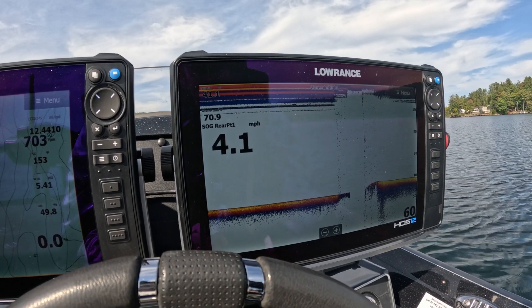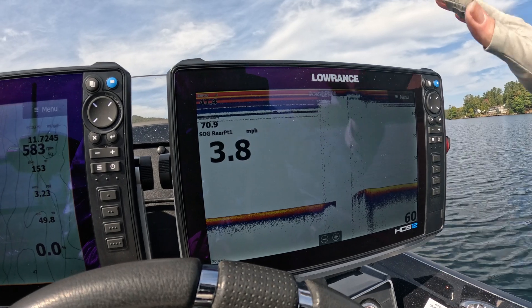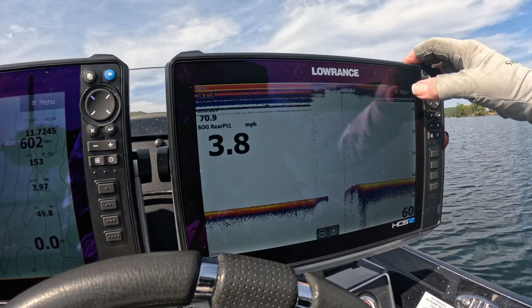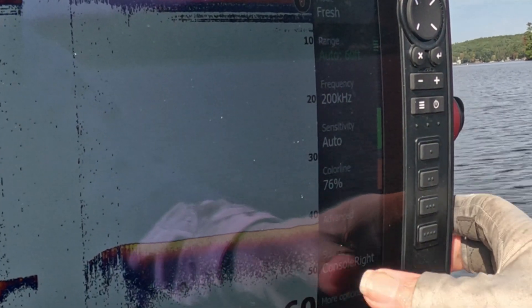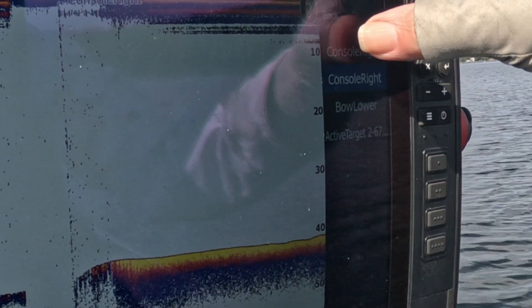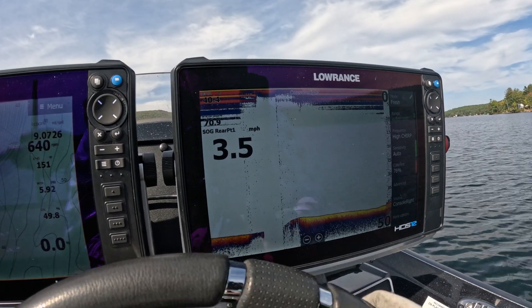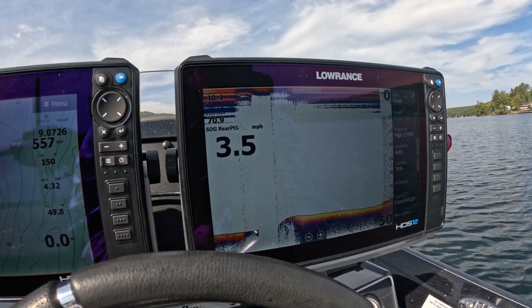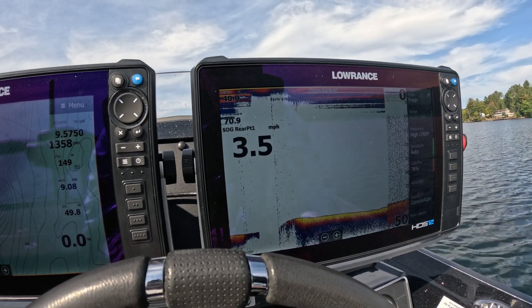That's what you want to do. What I do is run the in-hull transducer while on plane. So let me show you the difference — I'm going to flip over to my other one, which is the top one in the source list. Now we're back on that in-hull transducer and you notice I've got a lot more noise. Let's pop back on plane and see what happens.